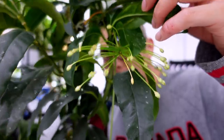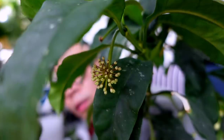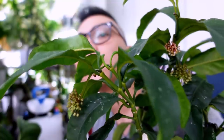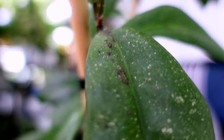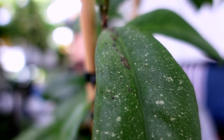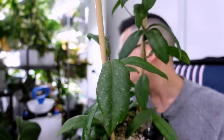Under the grow light, my Hoya multiflora SV406 — if you want proof that this plant is super bloom-prone: there's some here, some over here, two opened, and a bunch over there. That's three bloom clusters. Highly recommend — super resilient. I also just spotted something on another plant that I need your expert opinions on. There's something at the top of this plant — I don't even want to touch it. I'm isolating this one.